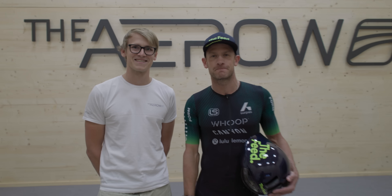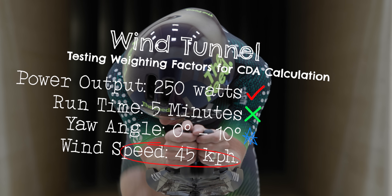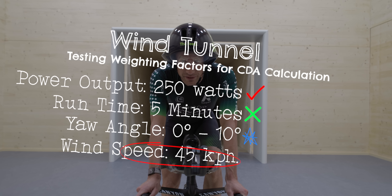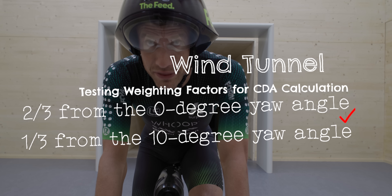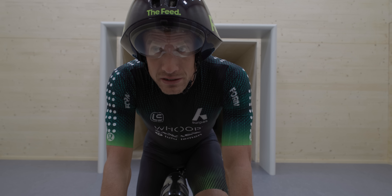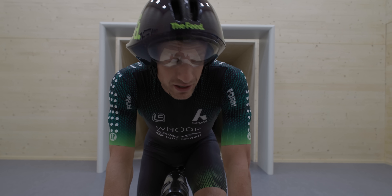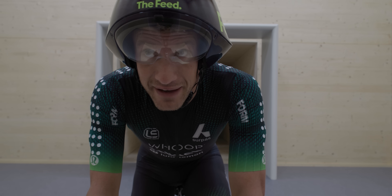I may very well be shaving again before races after this — we'll see. For this test at 250 watts, the runs are approximately five minutes, tested at zero and ten degrees yaw. The average is weighted as two-thirds zero degrees yaw, one-third ten degrees, to give an average CdA across yaw angles. We'll do three runs: one baseline, one after shaving arms and legs, and one with calf sleeves on.